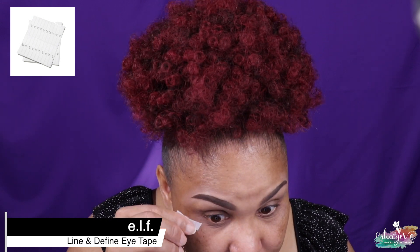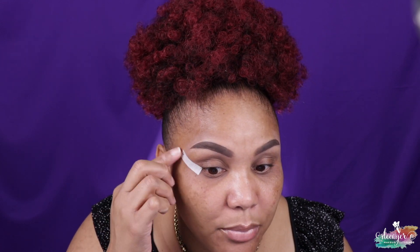First, let's go ahead and prime the lid. I don't know, I'm in an exciting mood today. I have so much energy, which is not good because this means I'm gonna be up all night. I'm going to go ahead and put on my guard — I'm like obsessed with these because they're so good.